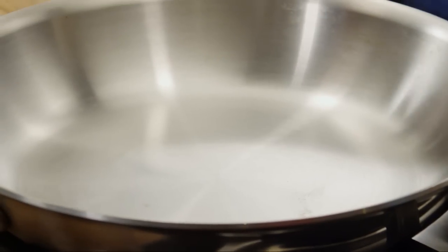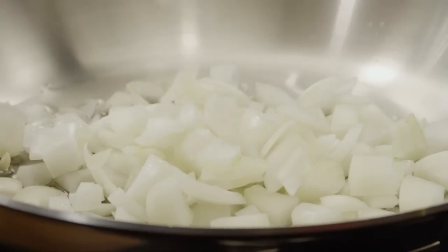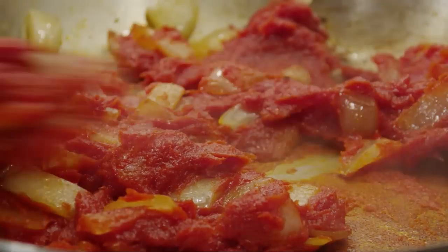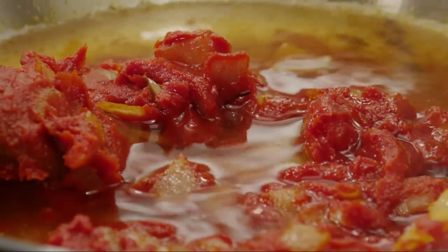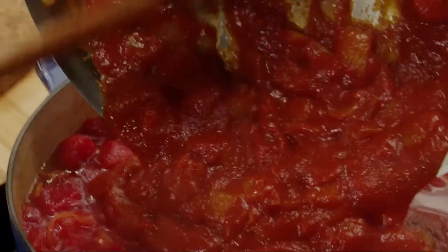While the soup simmers, heat a tablespoon of vegetable oil in a skillet over medium heat and cook a chopped medium yellow onion until it softens, about five minutes. Then add a six-ounce can of tomato paste and brown it quickly to release its maximum flavor. Add three quarters of a cup of water and stir to blend everything together.